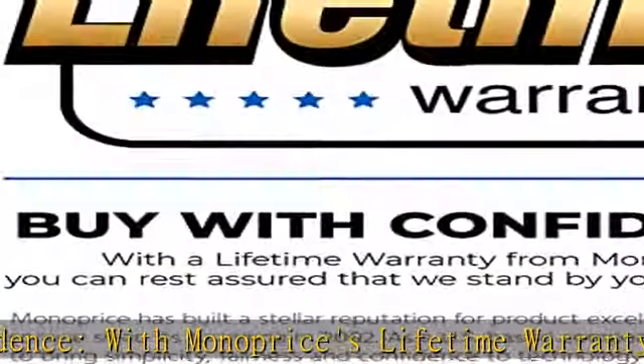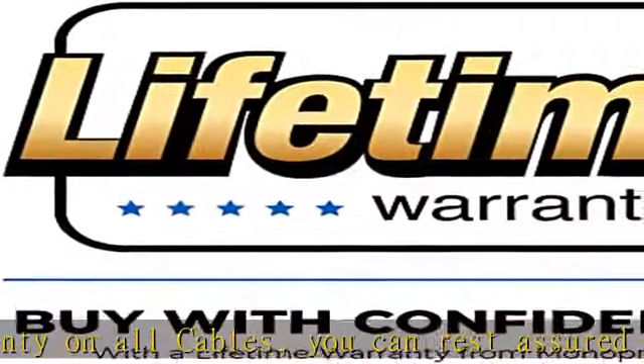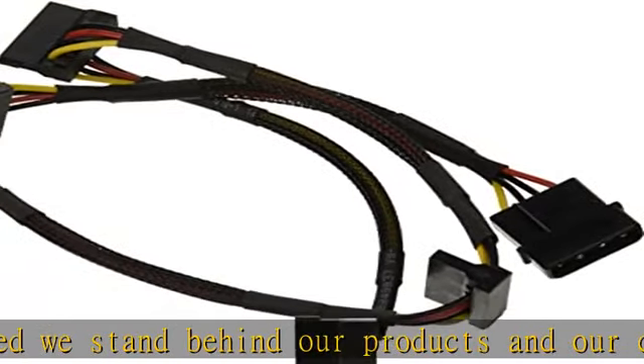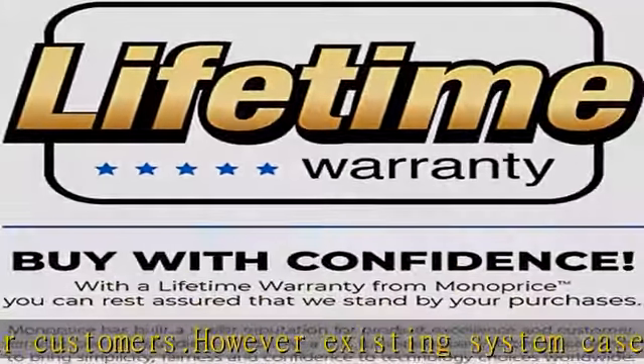However, existing system cases and power supplies may have an insufficient number of SATA power connectors while still retaining the older Molex connectors. This 2-to-4 adapter cable plugs into a 4-pin Molex power plug and provides 4 15-pin SATA power connectors. The Serial ATA standard provides for the adoption of a new 15-pin drive power connector.